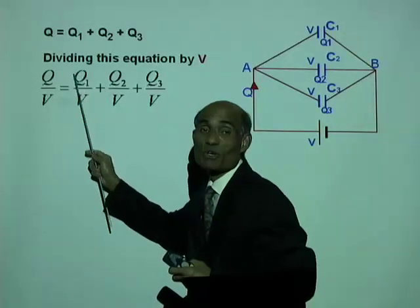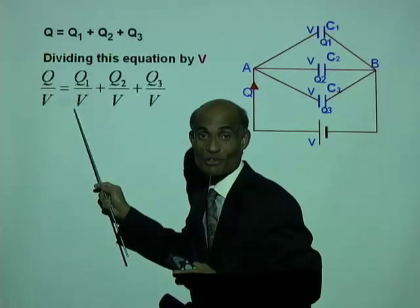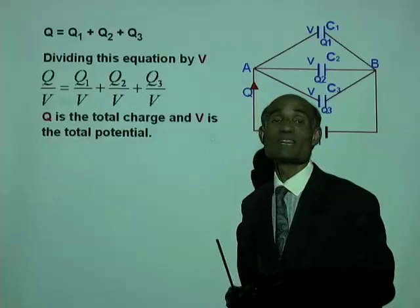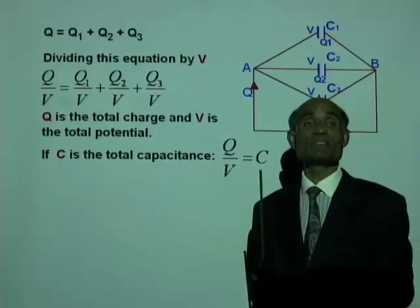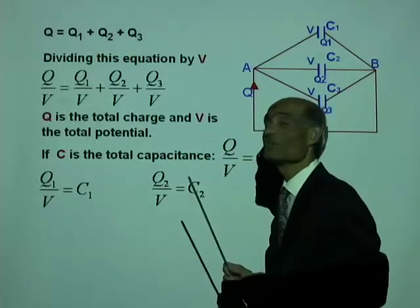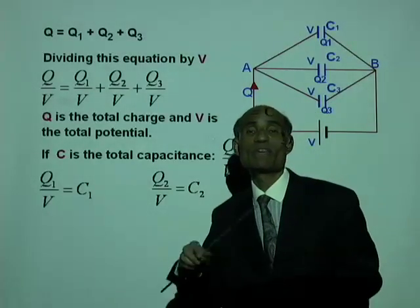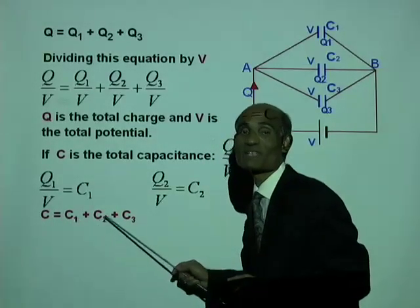Q1 over V: Q1 is the charge on C1 and V is the potential across it, so Q1/V equals C1. Similarly, Q2/V equals C2, and Q3/V equals C3. So if C is the total capacitance: Q/V = C, Q1/V = C1, Q2/V = C2, and Q3/V = C3. Therefore the equation for total capacitance when connected in parallel is C = C1 + C2 + C3.